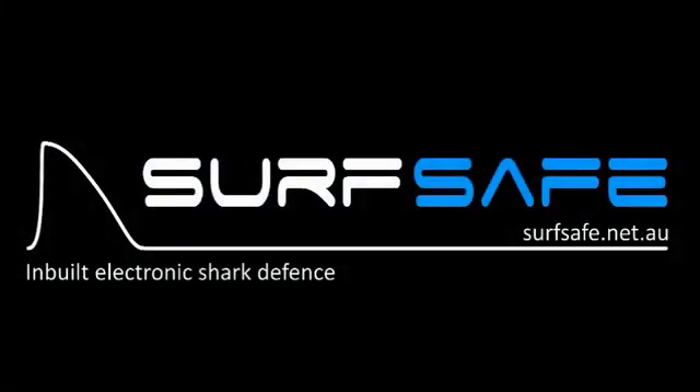Hi, I'm Dave. I'm a board maker from Western Australia, and I'm really excited about this new product from Surfsafe.